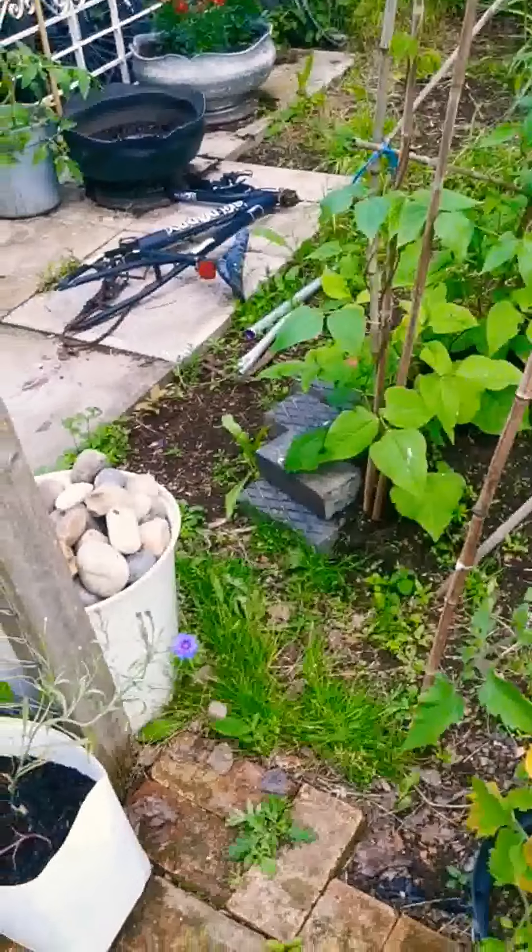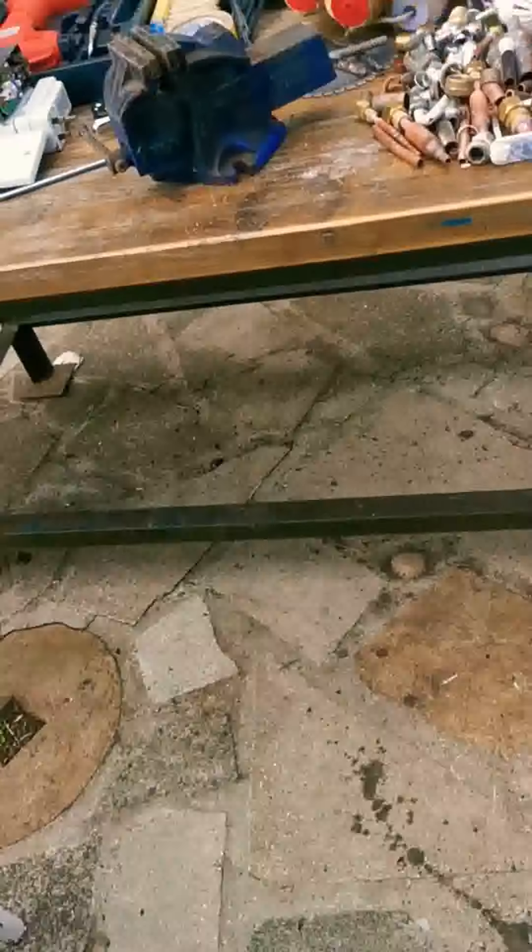Anyway, I've been out doing a bit of scrap today, bit of scrapping.